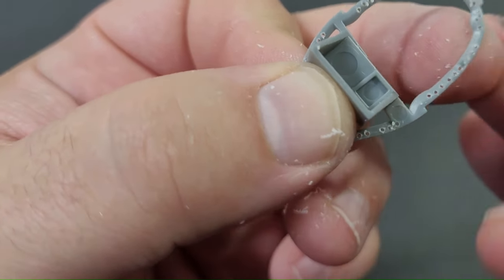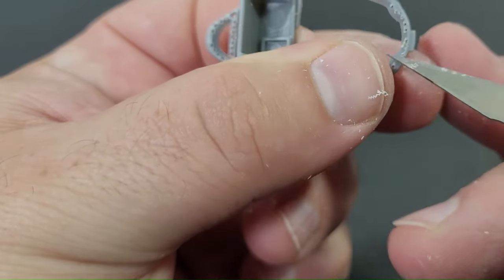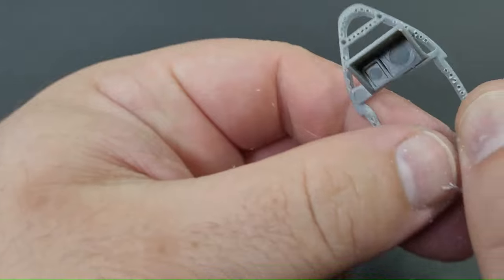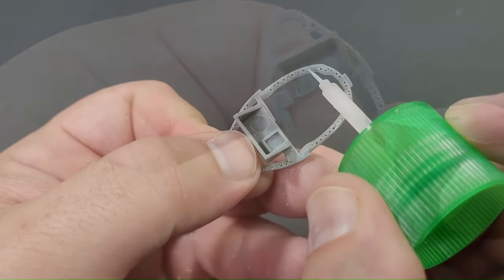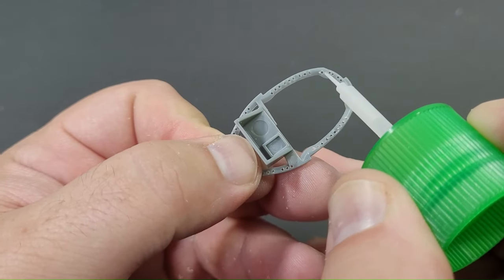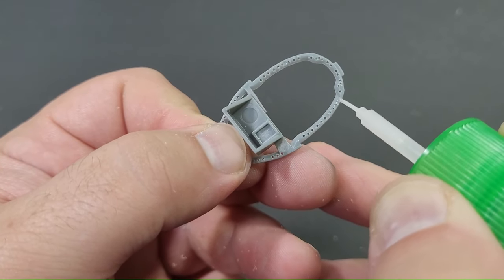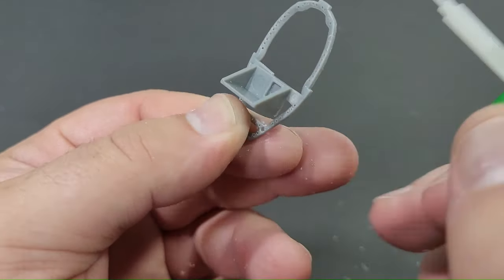Afterwards I employed a hobby blade to clear the debris from the rear of the bulkheads, followed by a coating of Tamiya extra thin cement to refine the drilled holes and remove any remaining particles. It's crucial to note that three holes on part A30 should remain untouched as they contain moulded hose details, as indicated by the tip of the blade.